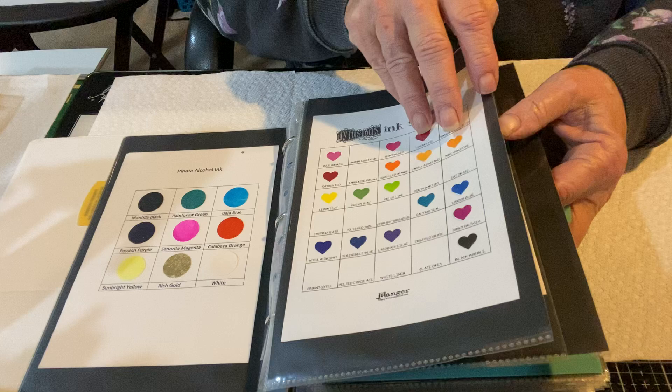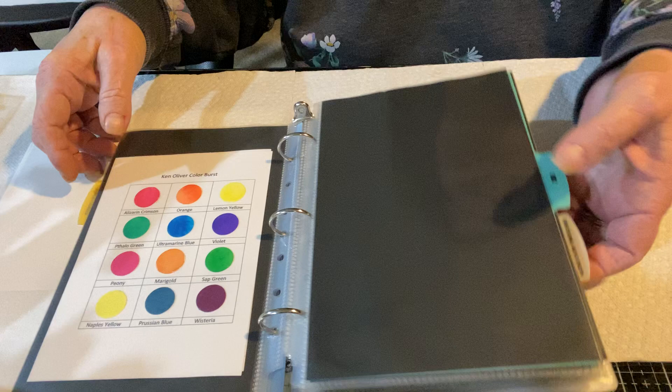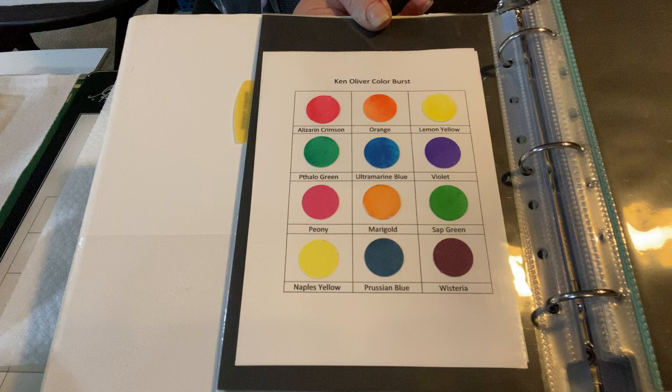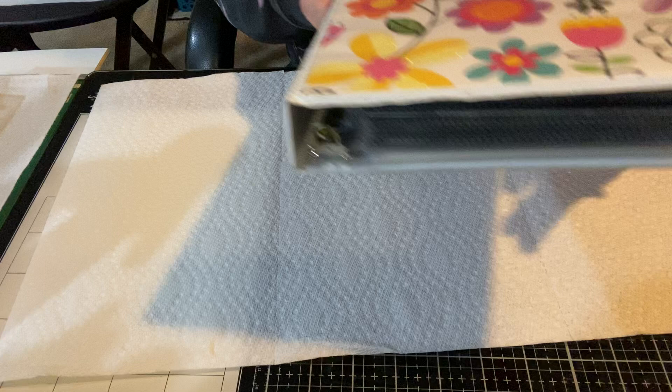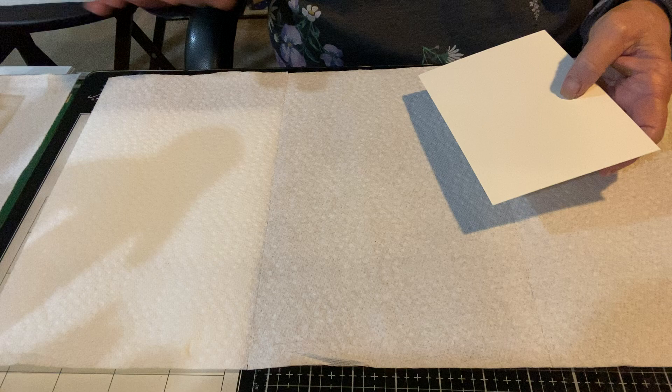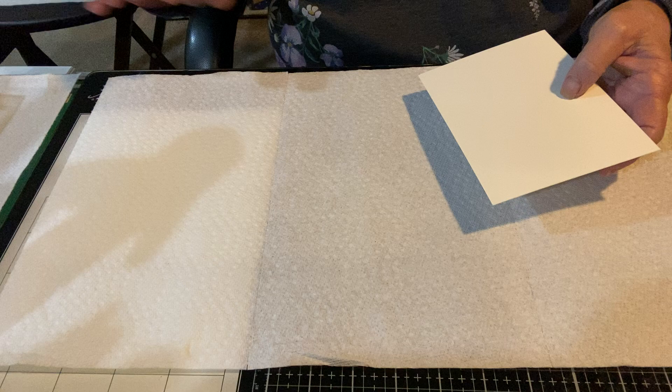If you saw any of my videos, you know that I swatch out all of my supplies. I'm going to try to find where my swatches are for these Ken Olivers — these are the alcohol inks, Tattered and Ken Oliver — swatched out. I will be referring to those swatches as I talk about why crafty YouTubers are not normal. I'm just going to take a piece of a pre-cut card panel — I pre-cut a bunch — and I'm going to play while we talk.